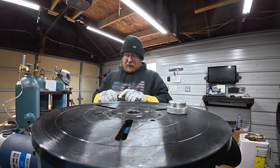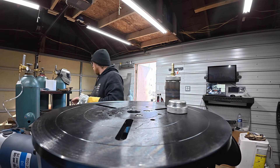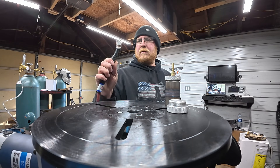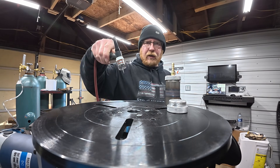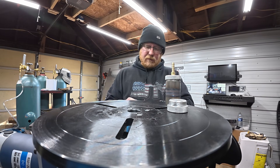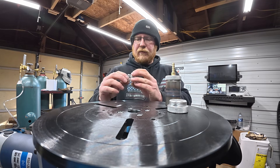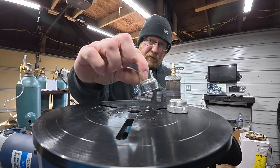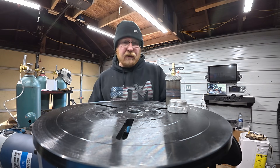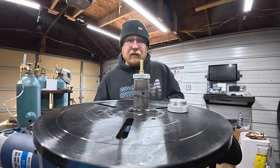I'm gonna run one more. I've been running a number 12 cup — you can barely see that, that's a 12. Now I'm gonna swap it over to a 15. A lot of people run 15s; I've used 12s on stainless forever. I'm gonna run it once with the 15 and see if we get a little bit better coloring on the outside.